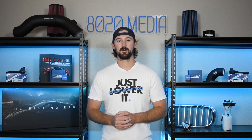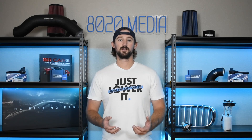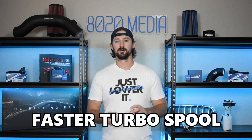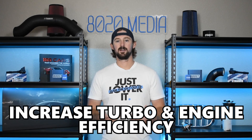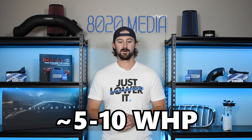The second modification is a cold air intake. With tuning, we're turning the boost up on the turbocharger, which puts a bit more stress on the turbo. What we want to do is supply the turbocharger with more air via an upgraded intake or cold air intake system that will improve airflow to the turbocharger. This is going to free up the turbo for faster spool, give you improved throttle response, and ultimately increase the efficiency of your turbocharger and engine, leading to power gains in the five to ten wheel horsepower range.